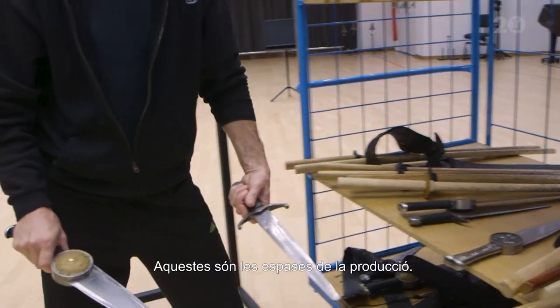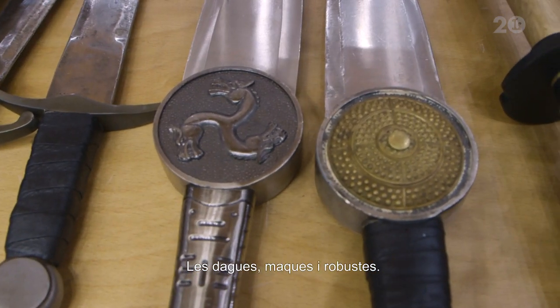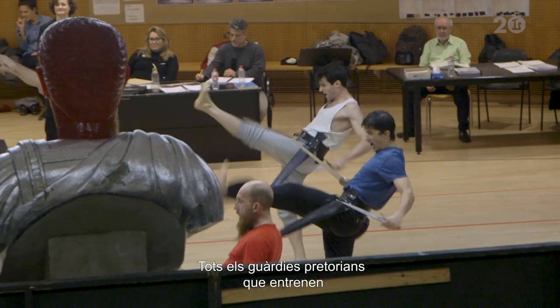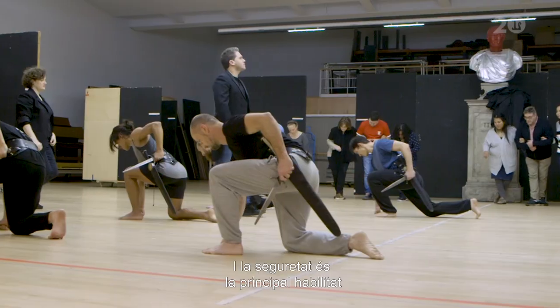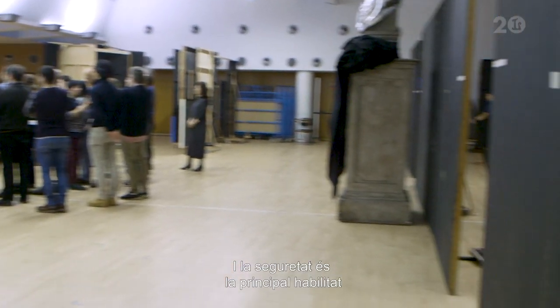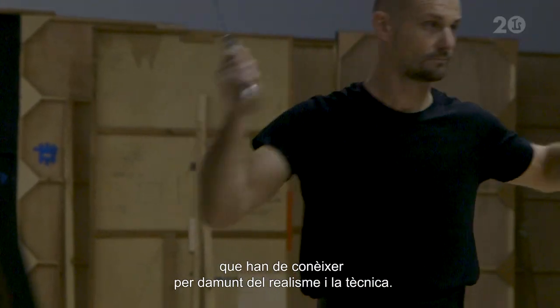These are the show swords. Quite sturdy. Dagger nice and strong. All the Praetorian who train know how to use these swords correctly, properly, safely — and safety is the primary sort of foundation skill, and then realism and strong technique on top of that.